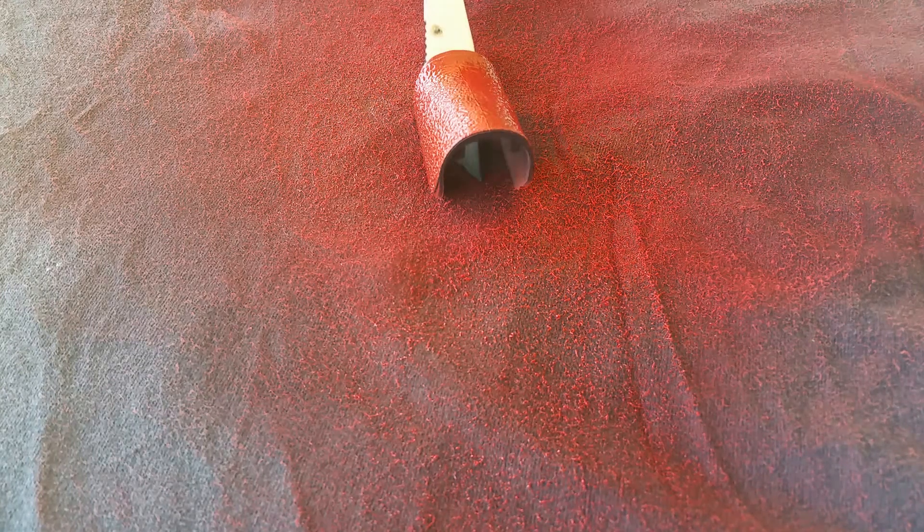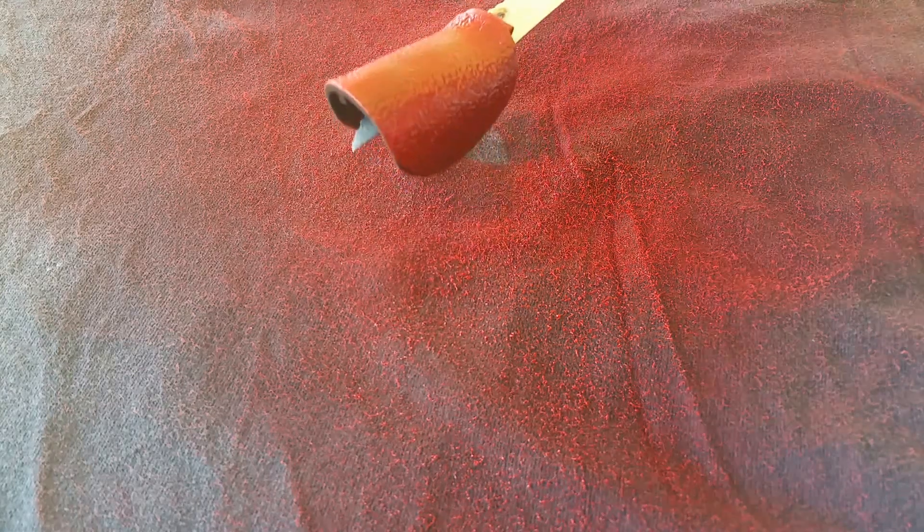Right now we've just finished the third coat. It's looking better and better. It's coming along. We're going to let that dry and keep going. Hopefully eventually I'll show you the finished product.